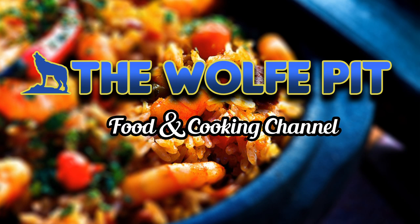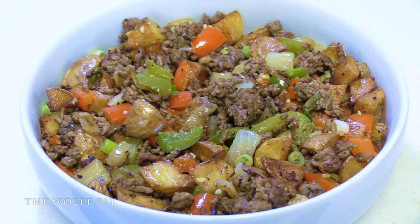Hey everybody, welcome back to the Wolf Pit. In today's video we're doing several different things, but before we get started, if you're playing the Wolf Pit drinking game, the word of the day is 'fire disc' - take a drink of your favorite beverage every time I say fire disc. There's your first drink.